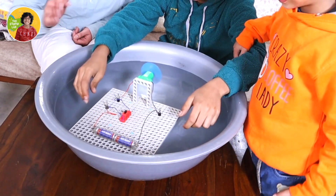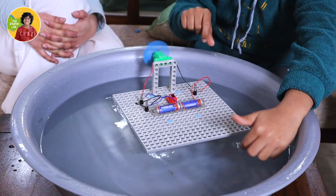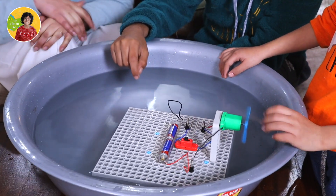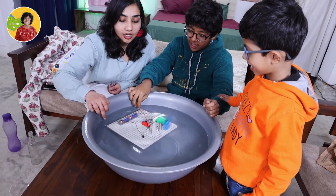Our boat is on the water — one, two, three! The water is vibrating — this is so nice! It would be so fun in a bigger pool. More fan — oh oh oh!